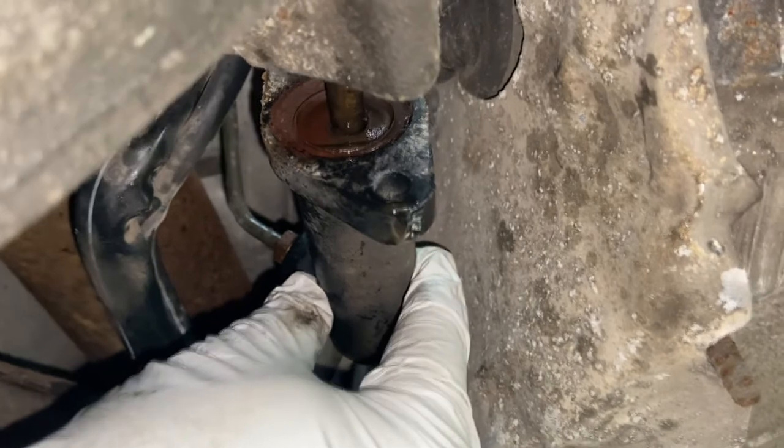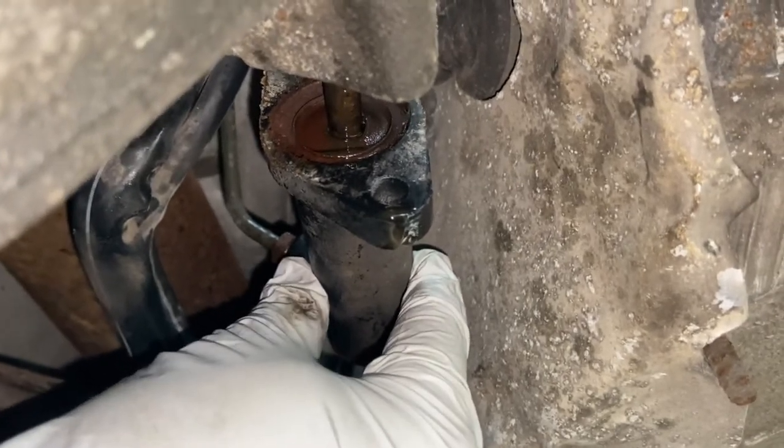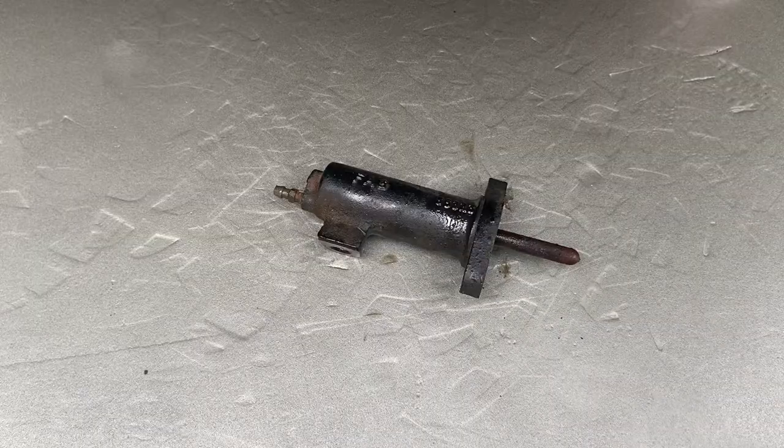All right, let's see if we can start the cut. Well, you can see it bubbling there. Look at the state of that. That is our point of failure. Time to get a new one.